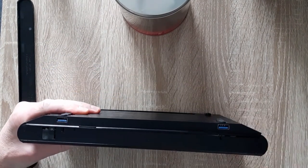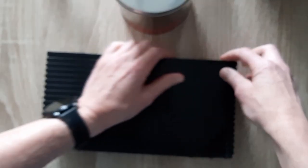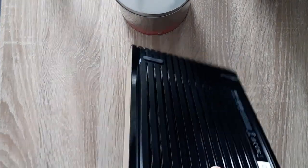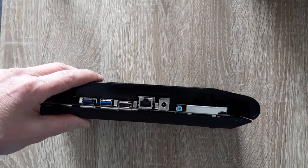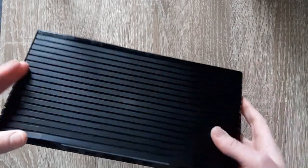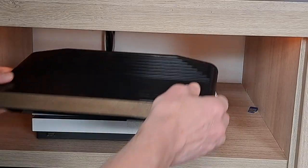Now the top can be closed again, and then the front can be put back on. And now the back. I am not going to fasten the screws yet, because I am first going to test it.